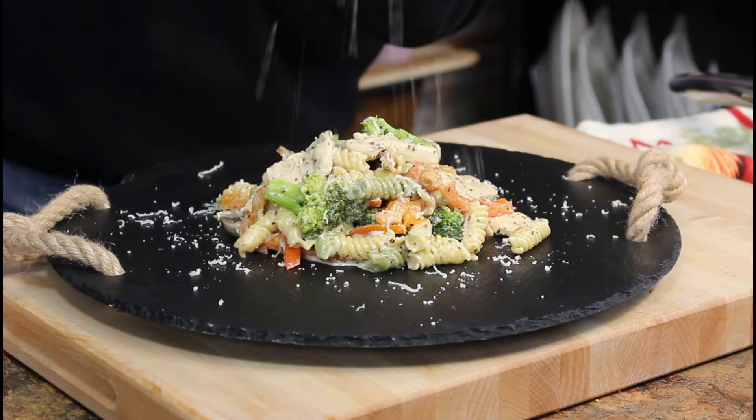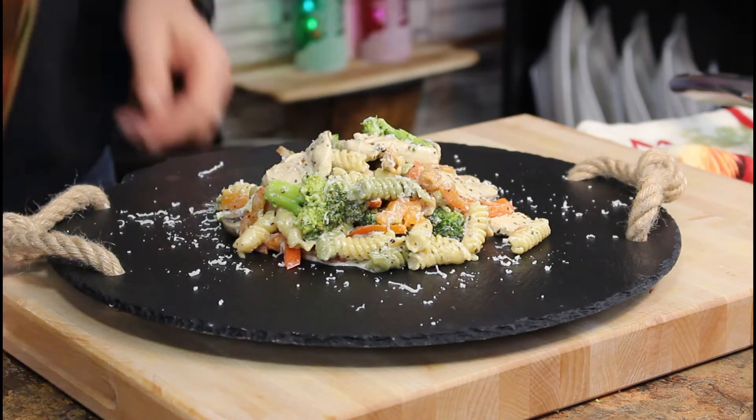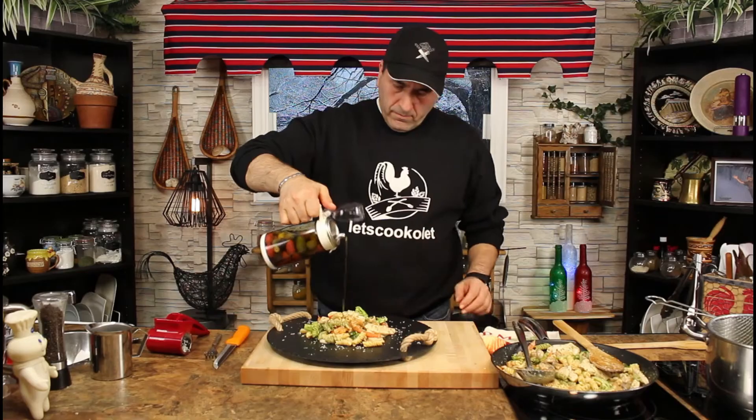A little bit of Romano on top, a drizzle of olive oil, and now time to try it — yum! I said yum before I tried it because it smells so good.